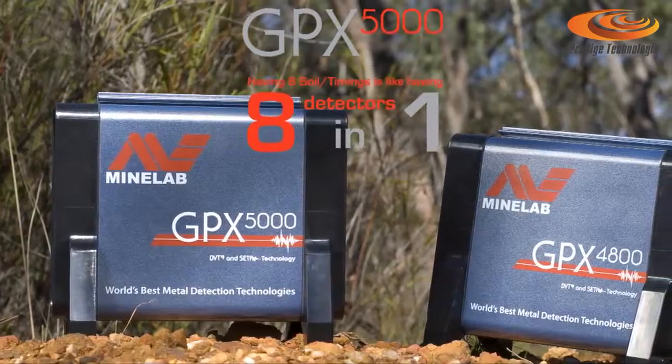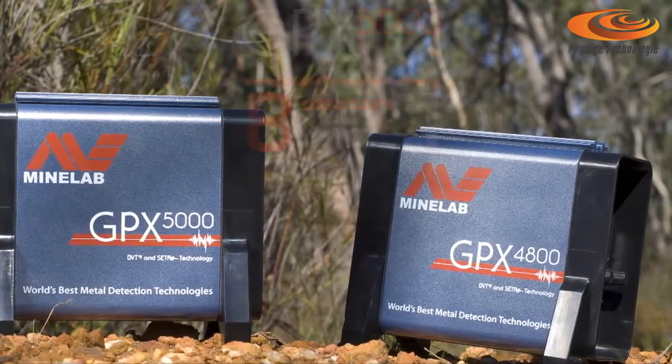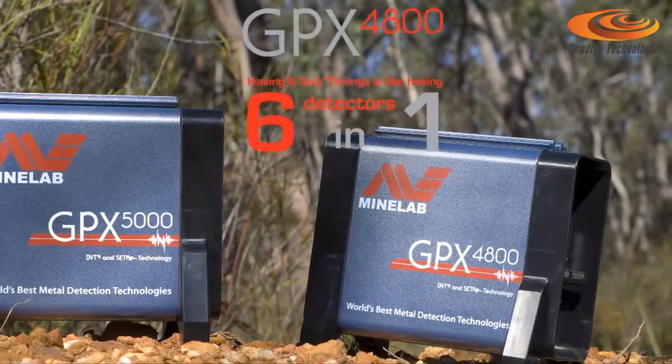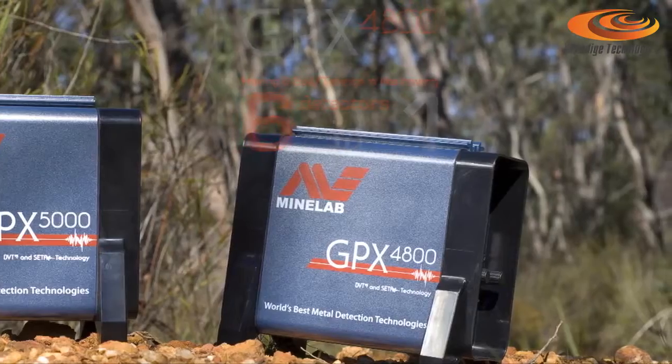In total, the GPX5000 has 8 different soil timings, which is like having 8 detectors in one, and the GPX4800 has 6 different soil timings, which is like having 6 detectors in one.